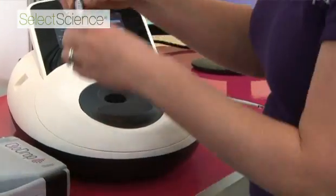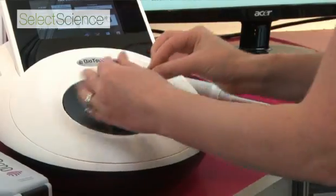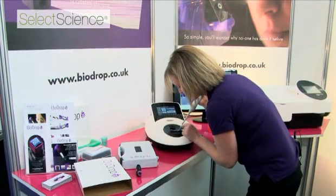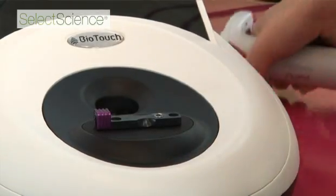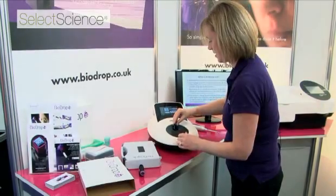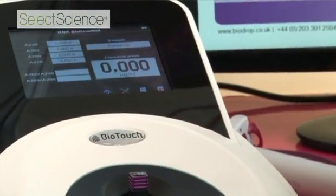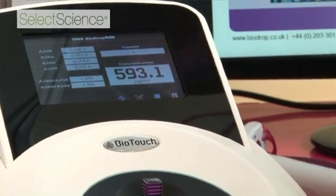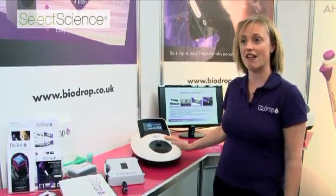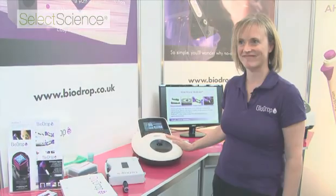We'll just take BioDrop, place it on the magnetic plate, pipette the sample onto the window, assemble it, and press go. So that's BioDrop — an ideal solution for life scientists who want to measure low volumes of DNA, RNA, proteins, or other samples such as cell culture or microarrays.